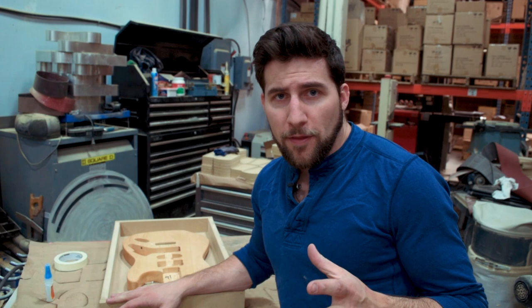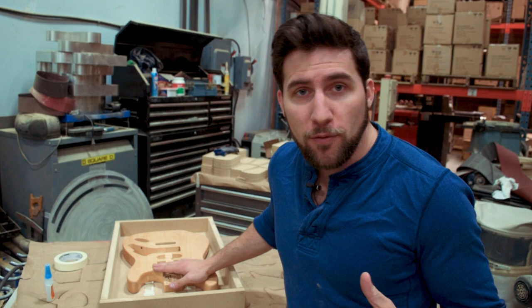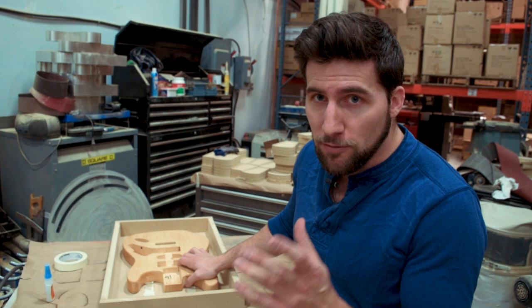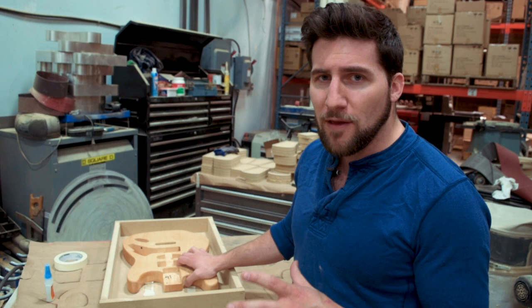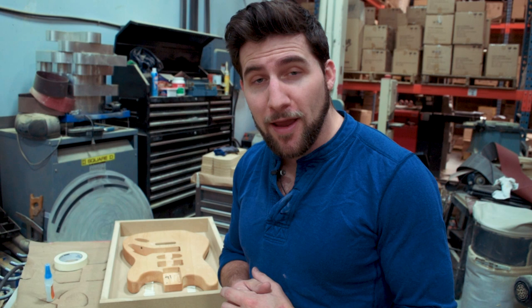Now that it's in there nice and sturdy, there's really not much else to do except go ahead and route it. Make sure you know how deep you need to go. Feel free to mark it on the guitar itself or use a plunge router to get the right depth. I recommend going in more than one pass — it makes things easier on your bit and your router, and you're less likely to get tear out. The four-flute bit from Radian Tools is amazing. It's going to leave me with a nice even surface and it's less likely to cause tear out. But better safe than sorry — do a little bit at a time. I'm going to gear up with some goggles and a mask and get started.